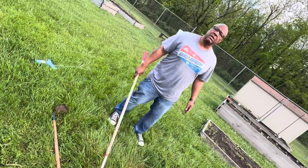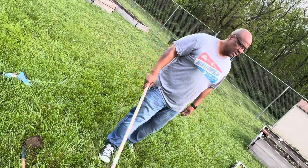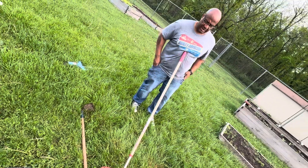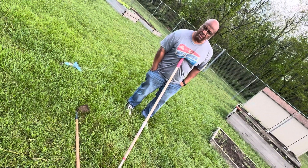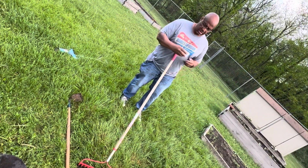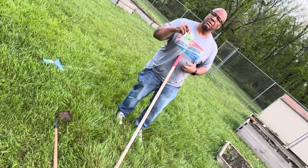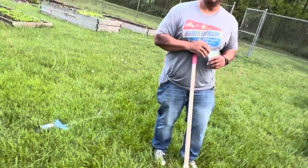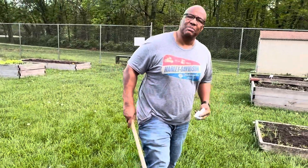We got two rows of Swiss chard. Now I think we'll plant some spinach — put some spinach down. Let's make another little haul. We're gonna get busy.